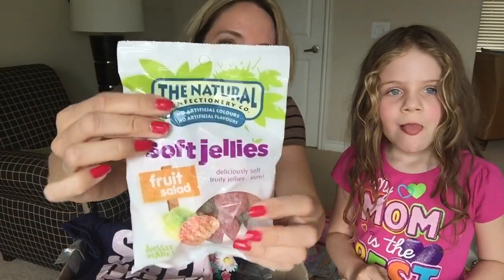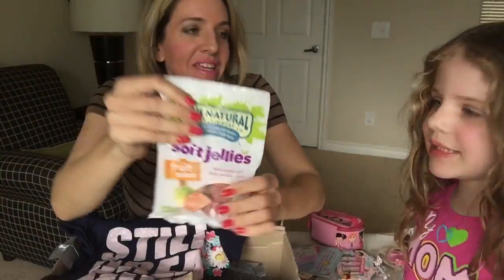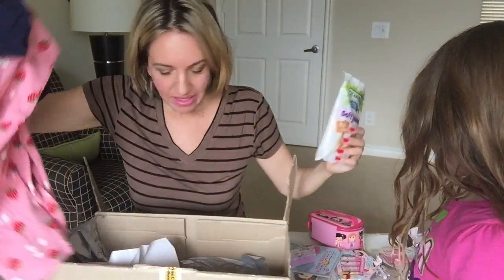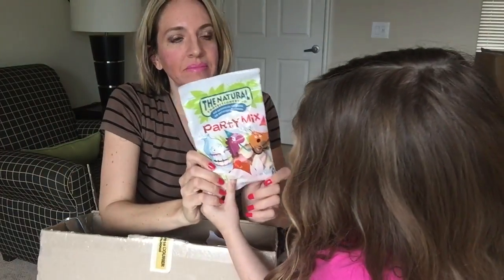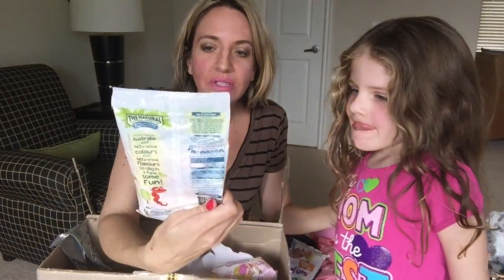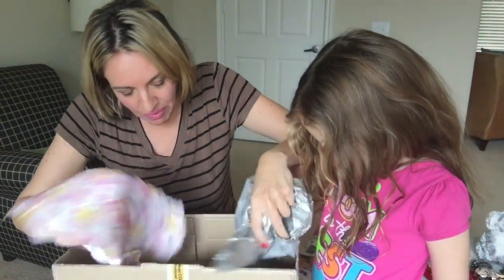Australian candies! Oh boy, we don't have these — Aussie made! Some Australian candy. That's one thing we asked for, to make sure, because we don't get those things down here. And there's more goodies — more Australian candies! They all look so good. We emptied the box — we got everything out!